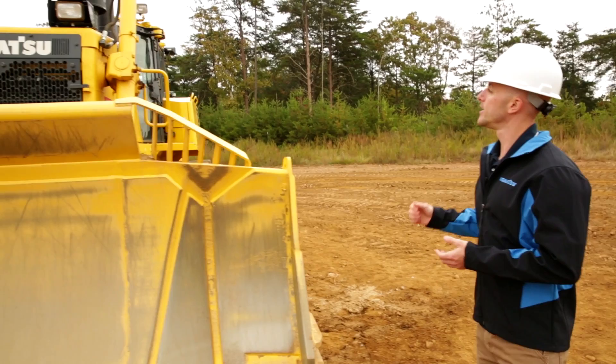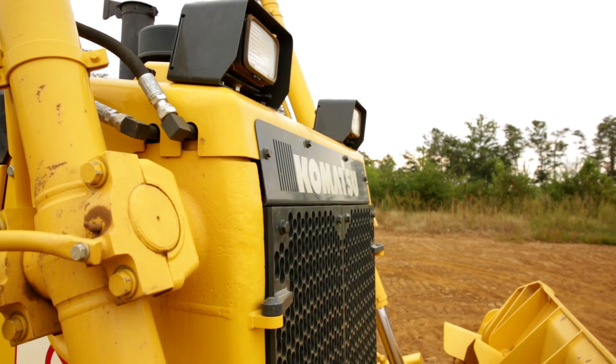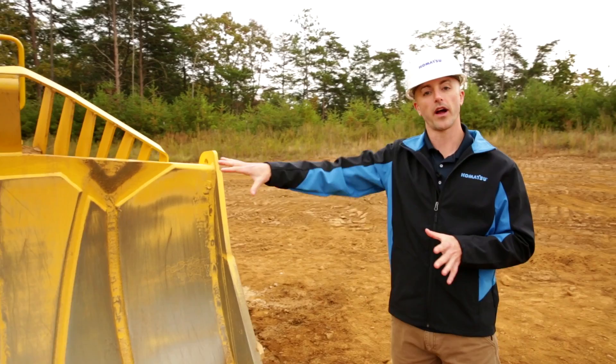As we approach the machine, we have a couple of checks we can do right away. The first one would be to look up in the cab and just ensure that there's nobody inside. Move our way down to the lights and to the grill and just make sure there's no obvious signs of damage. From there, we'll go ahead and start at our work equipment and work our way around the machine.